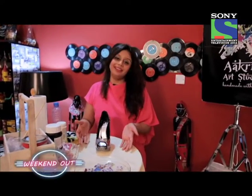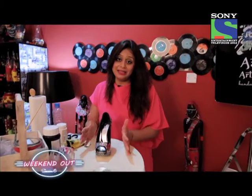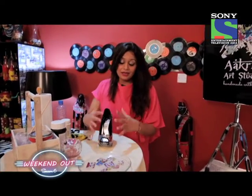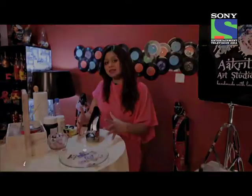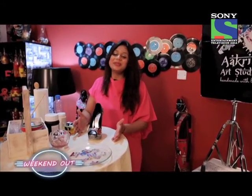And your shoe is finally done. Now remember you have to keep your shoes for about 3 days the way it is. And in the next 3 days, every 12 hours make sure you apply a coat of varnish. After that your shoes will be ready.